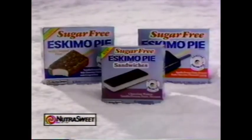Now try new sugar-free Eskimo Pie crispy bars and sandwiches made with NutraSweet. Let's go.